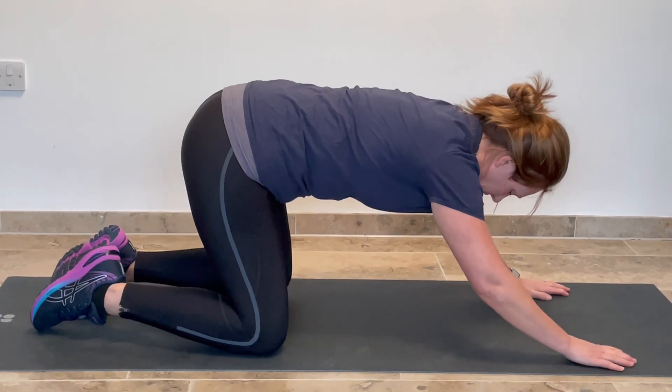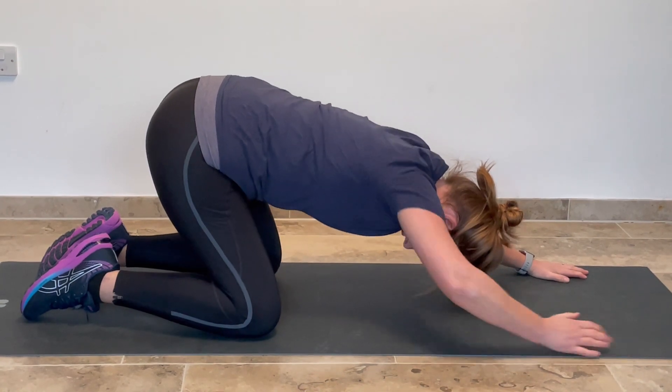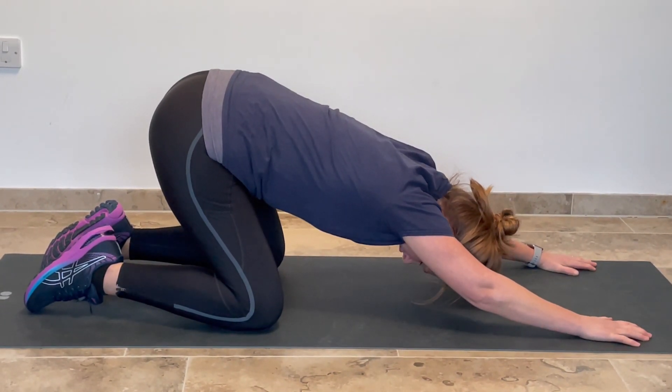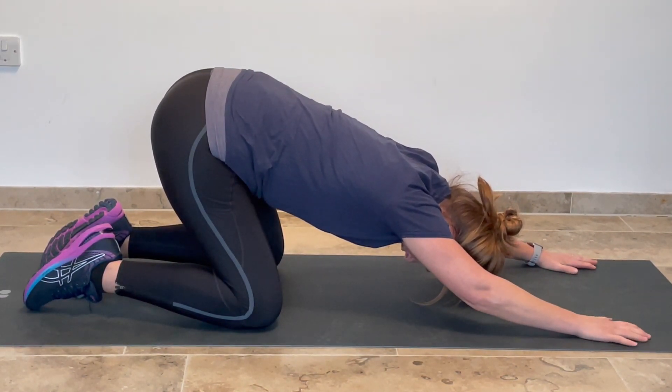So hands come forwards, on our knees. What you're going to do is rock your weight really far back. So ideally you're taking your hips back down towards your heels and stretching through into here. You'll feel a really nice deep stretch through into the lower back there.